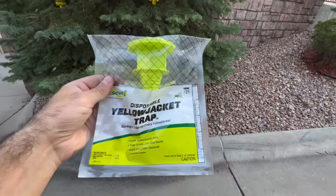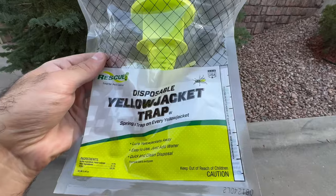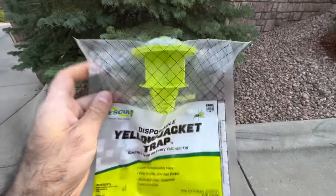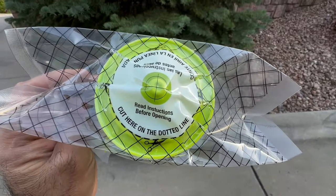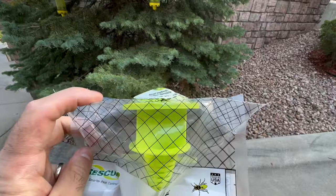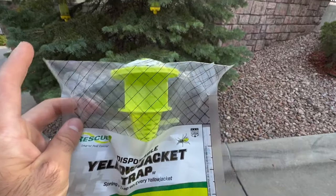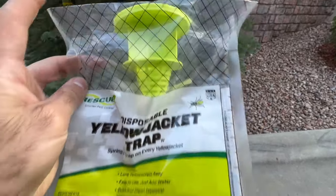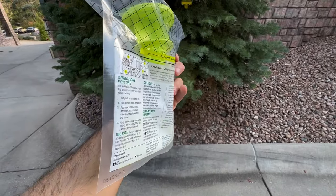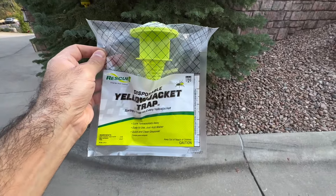I'll show you these traps in a different video, but this one's more effective. It's disposable — all you have to do is add water and hang it. You cut on the dotted line, then pull up the trap compartment — it comes up and out of the plastic bag. The wasps fly in and then they're not able to fly back out. One bag will hold hundreds of yellow jackets — it's pretty impressive.